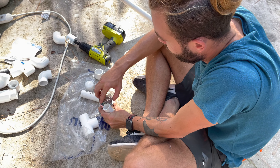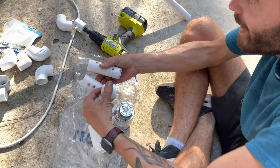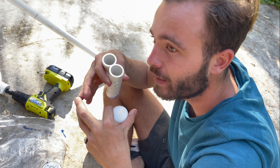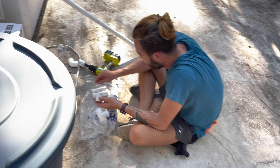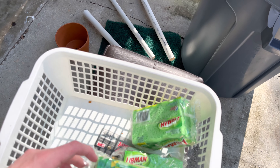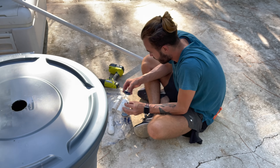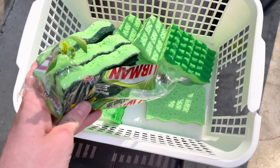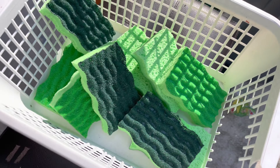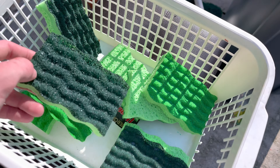Christian's doing some pipe stuff - he's drilling holes so that when water comes through the top it spreads out, like a sprinkler system. While he does that, I'm going to do something very tedious and hard, which is take these sponges out of the packages. If you're confused why I'm putting sponges into a plastic bin - these sponges will soak up a lot of the dirt and debris from the pond.